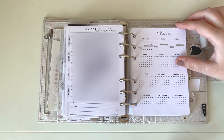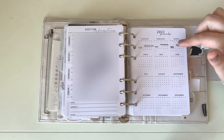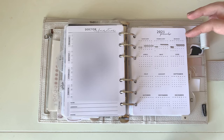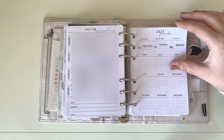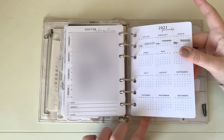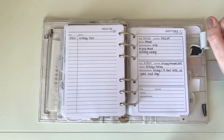I have a period tracker — I take birth control so I don't strictly need it, but when a doctor asks when my last period was I can just look it up rather than backtracking for weeks. On the back is a health log where I write down any tests, X-rays, or procedures. After that is a doctor's visit insert I made on Canva to record when I went, why, any questions or notes, and which doctor.